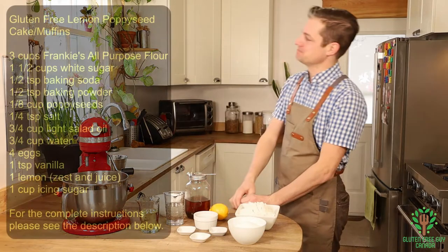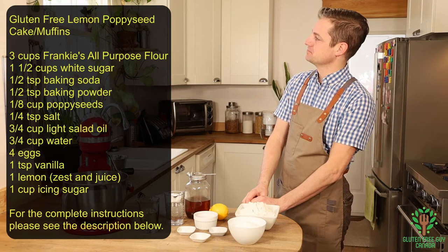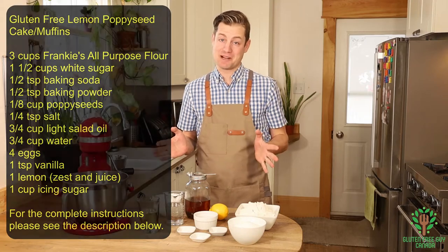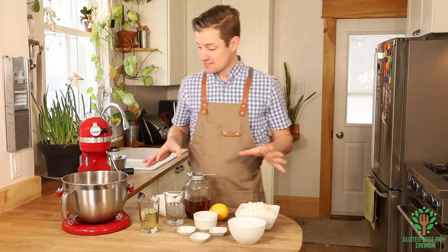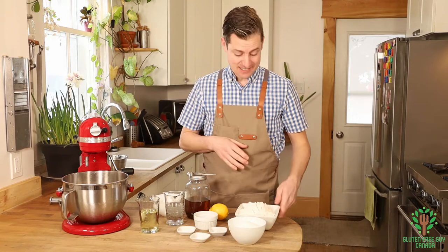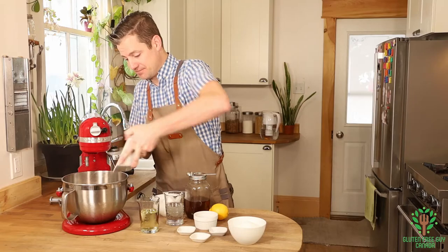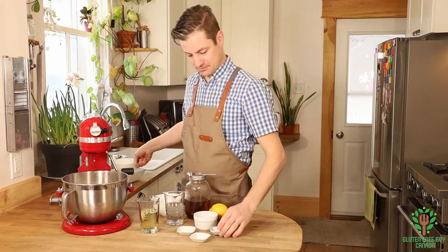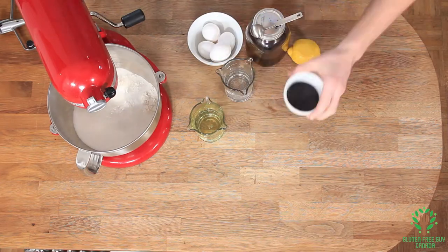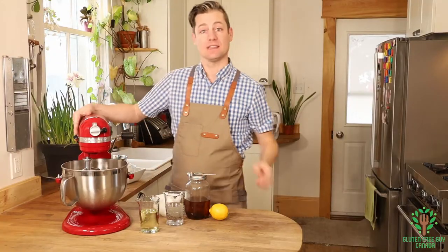It's a really simple recipe. You get all your ingredients and start pouring and dumping them all in. Get all your dry ingredients and put them into your mixer, then lightly mix this.